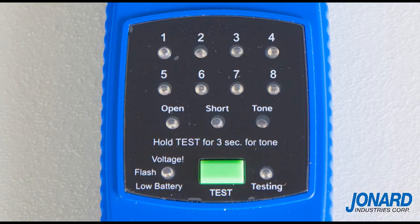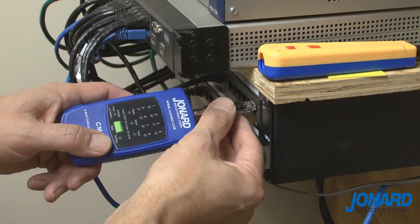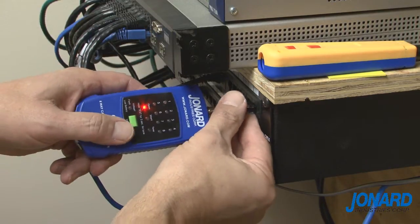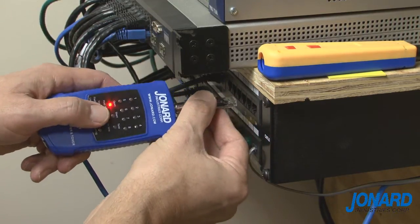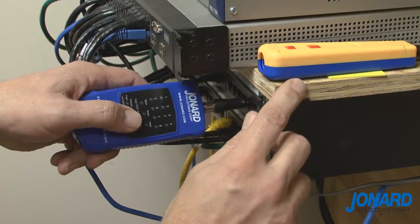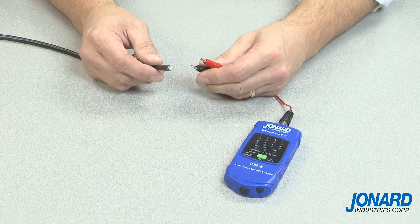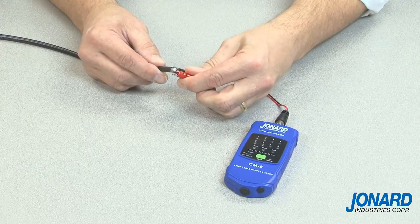It features a built-in tone generator, auto power offsetting, and a low battery warning light. It's powered by two 3-volt CR2302 batteries, has a live voltage detection indicator, and a maximum DC cable resistance of 100 ohms. The CM17 will test many solid copper center conductor cables up to 4,000 feet.